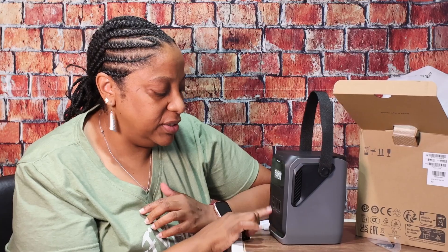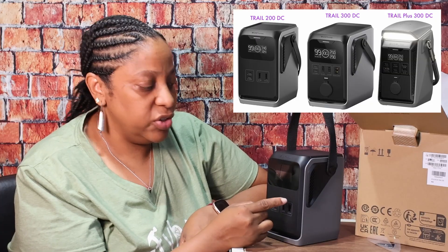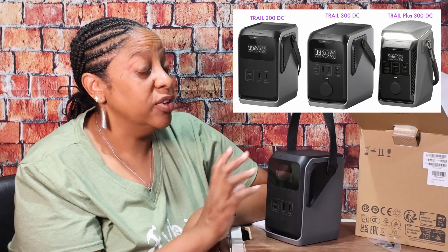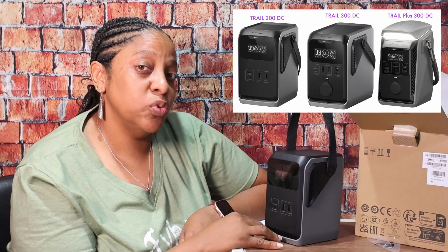This is the 200 — it doesn't have any DC ports. The 300 has inputs for solar and a DC car charging 12-volt port. The 300 Plus also has that, plus a light on the top. The 200 has a 192 watt-hour battery, while both 300 versions have 288 watt-hour batteries. The 200 and 300 have lithium iron phosphate batteries, but the 300 Plus has an NCM battery, which is older chemistry — so be aware of that in your decision.